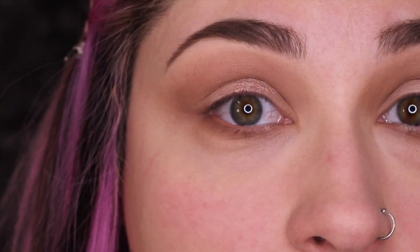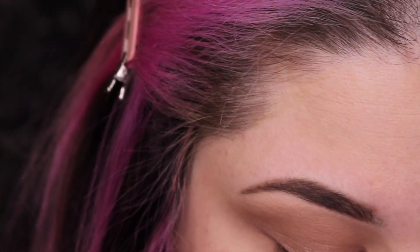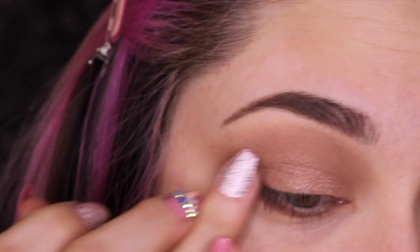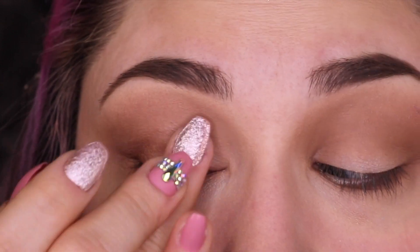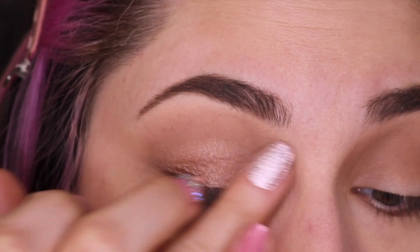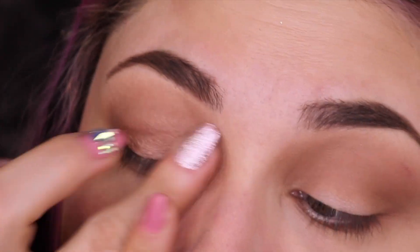Now what we want to do is go in with a shimmer — this is the shimmer we're going to be using today. We're going to use our finger, at least at first, and very gently pack this on to the mobile portion of our lid. This is going to give you the most bang for your buck with a shimmer. We're also going to bring it in just a little bit to the tear duct with whatever we have left on our finger. Now we can go in with our brush that we used before and just go over the line where the shimmer meets the matte.